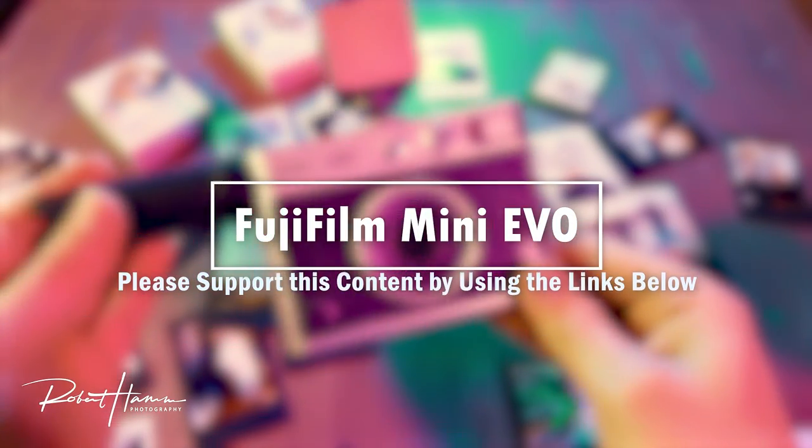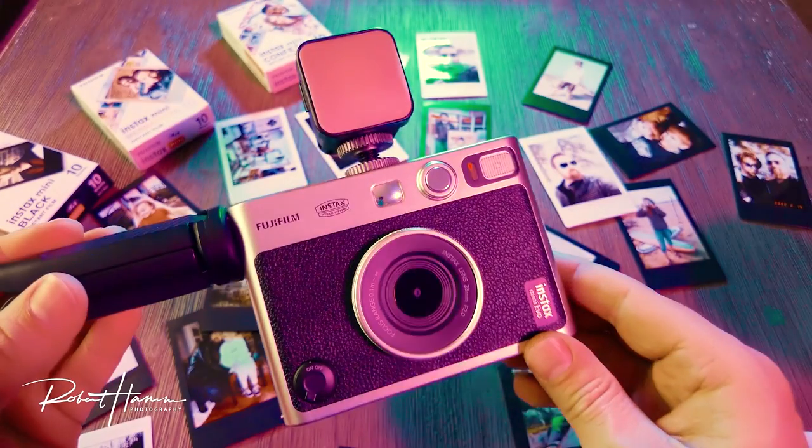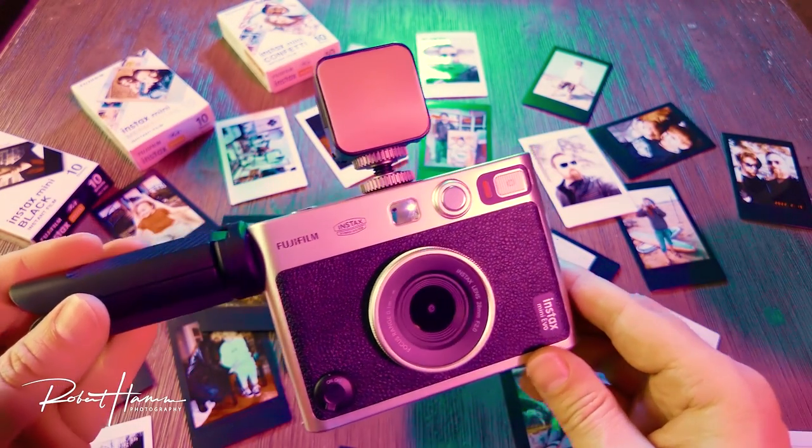Let's get a couple things out of the way. If you like this video, don't forget to subscribe and leave a comment down below, and use those Amazon links as I find them very helpful. It helps support the channel.